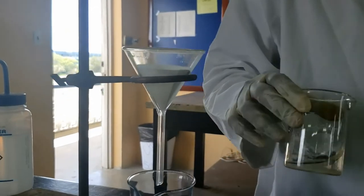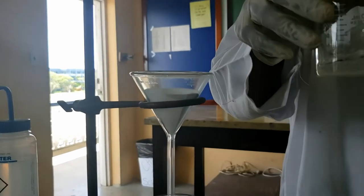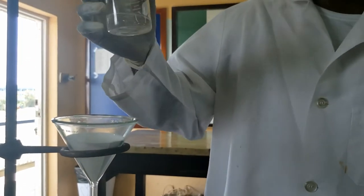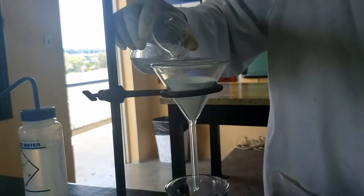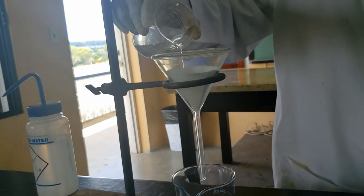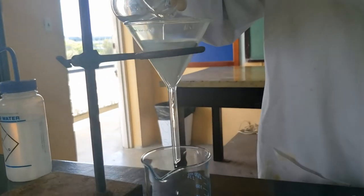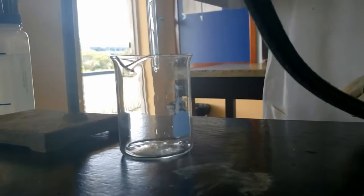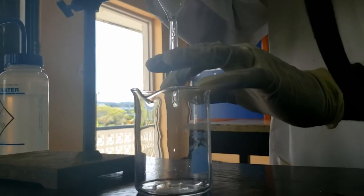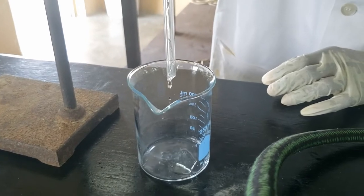Another piece of advice when filtering: if you have some solid that remains, it is advised that you decant first — so you let it settle, and then you just pour liquid through the filter paper. When there is no more liquid, the last thing you'll do is take your squirt bottle and wash the solids. So again, we just get the liquid through first.